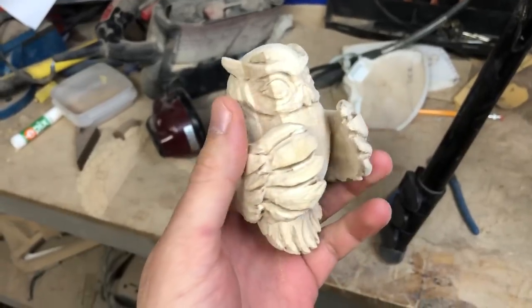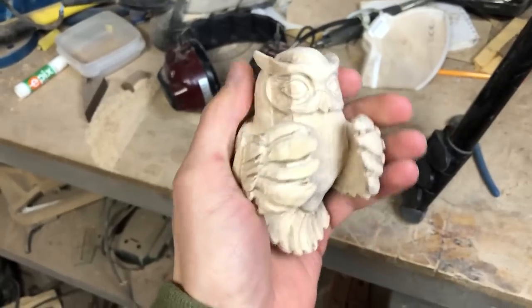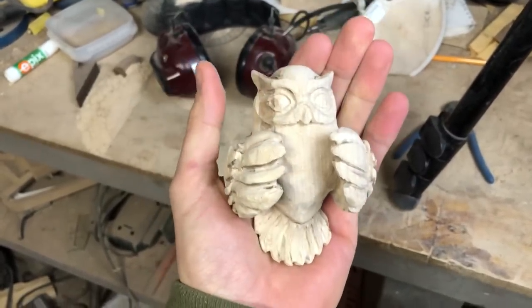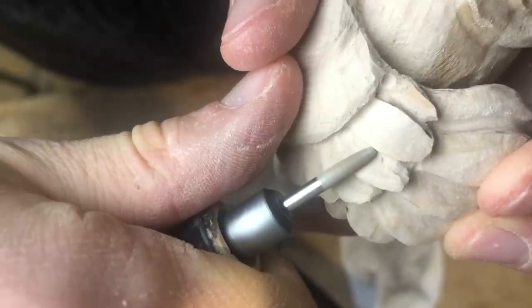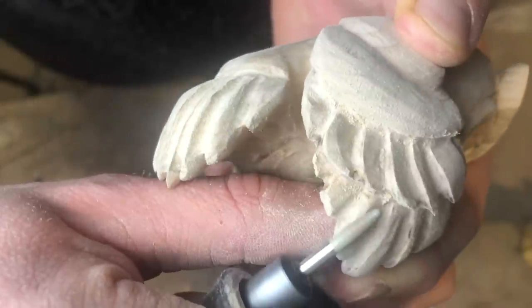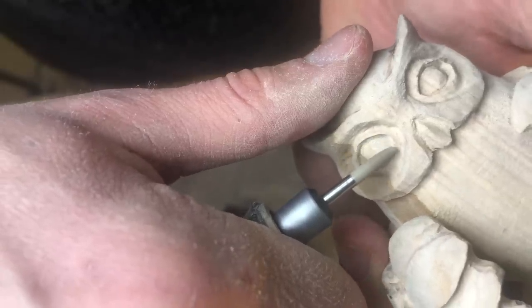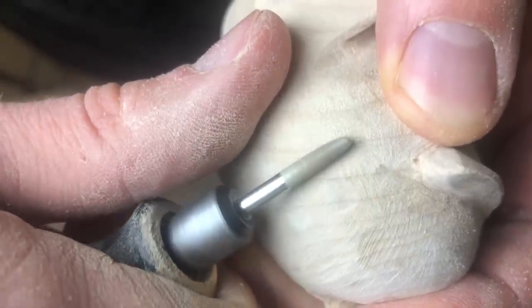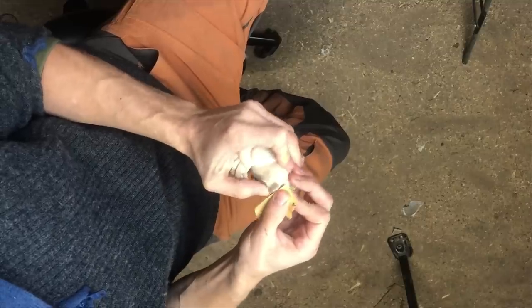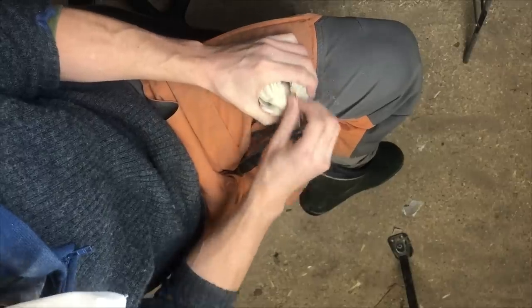Here you can see the owl when it has been roughly carved out, and now it's time to go over to finer bits — I'm using a diamond bit to do that part. I used this bit for the entire sculpture when it came to cleaning it up, except for the eyes — for those I used a bit sharper type.